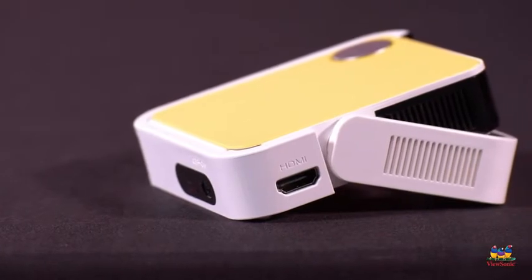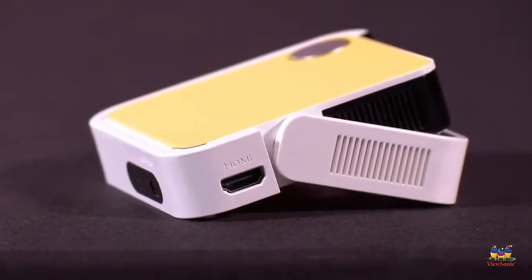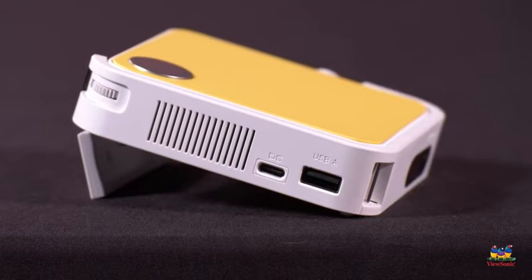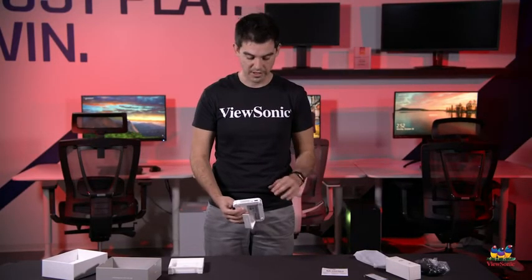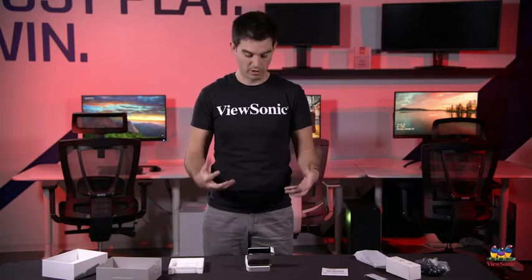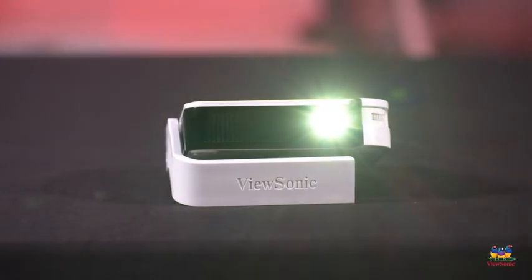This also has a full-size HDMI on it, so that's your main source for getting video and audio into this projector. But it also has a full-size USB as well. The cool thing about that is it's actually able to read your USB stick — so if you've got some fun videos on it, you plug that in and with the included battery you can go up to six hours on a single charge. So if you want to watch a movie in a dark room or play some video games, this is a perfect little portable product for that.